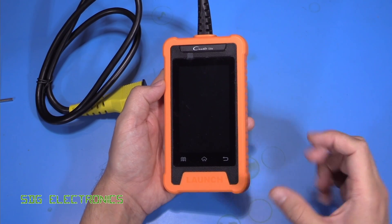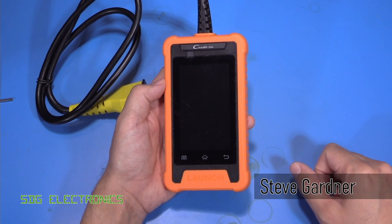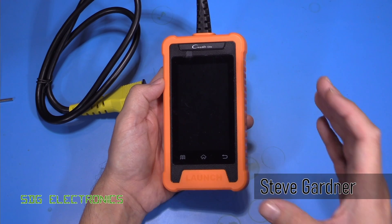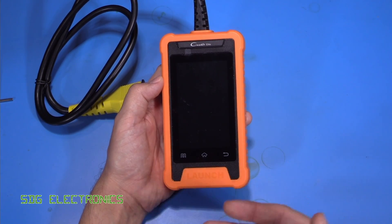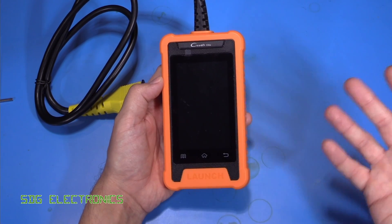Today we're going to be looking at this diagnostic tool. This is the Launch Creda Elite. And if you've watched my channel before, you know I enjoy working on vehicles. I also like taking a look at the various diagnostic tools available to work on them. The tools we've looked at in the past have been generic tools, meaning we're able to work across a wide variety of vehicles.